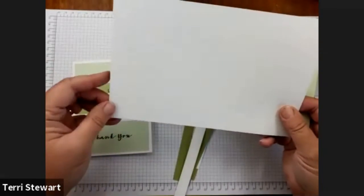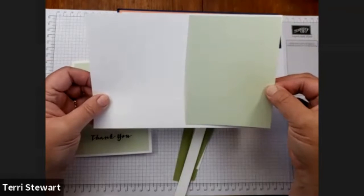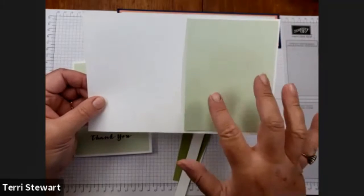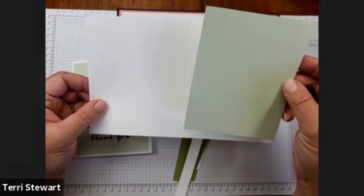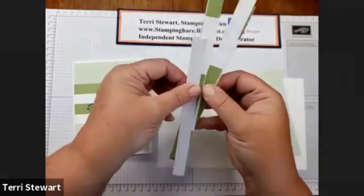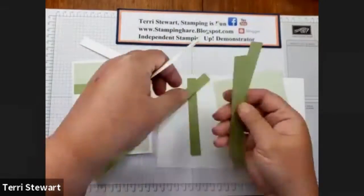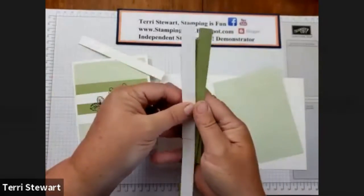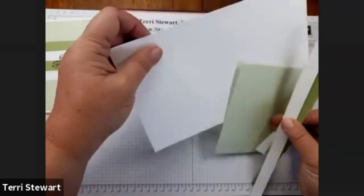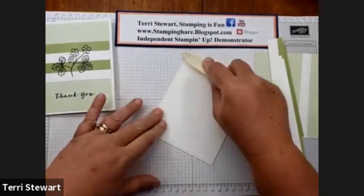I have a piece of thick white cardstock — it's a half sheet, scored in half. The first layer of cardstock is soft seafoam. The imperial measurements are four by five and a quarter inches. For our metric folks, that first layer is 10 by 14.4 centimeters. And then I have these scraps of pear pizzazz, which are usually left over from when I cut cardstock to the first layer.